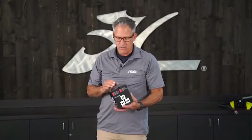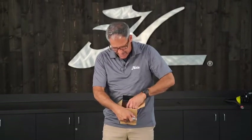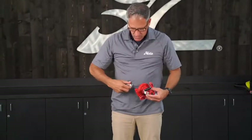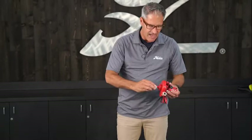The electric pump that you'll receive comes in a box and inside the box there are two adapters that go to the intake and the outtake. One adapter goes on this end — that's the inflation side. Then this other adapter goes on here, on the deflation side. We're just going to plug it into a 12 volt outlet in your car and then connect it to the boat.